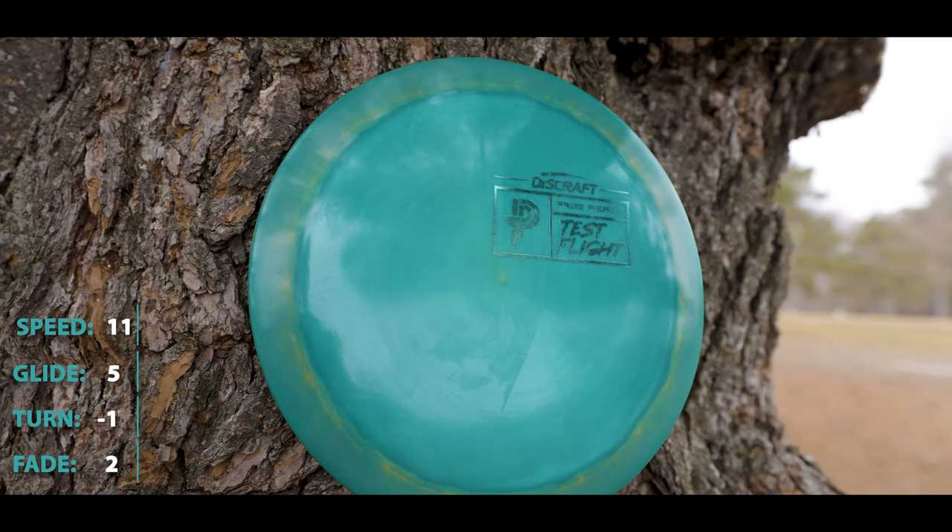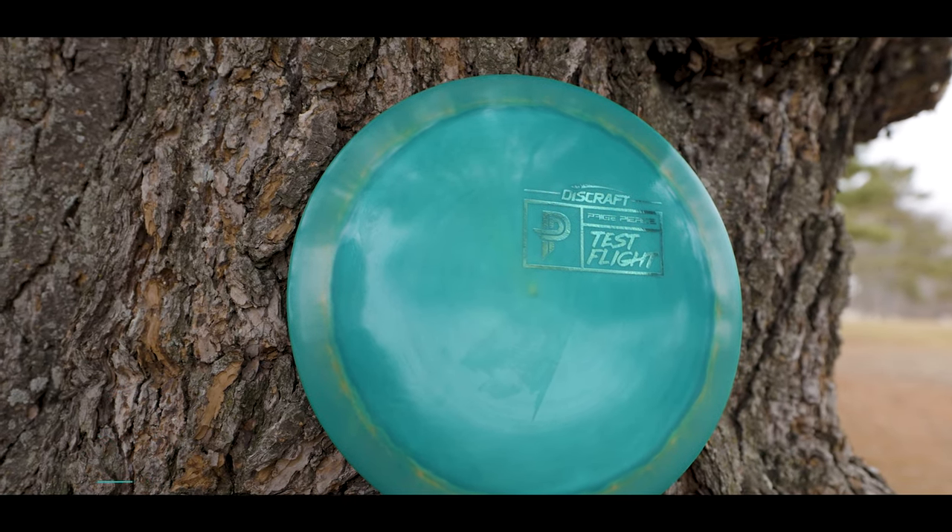For the flight numbers, the Drive is a speed 11 driver with a glide of 5, turn of -1, and a fade of 2.